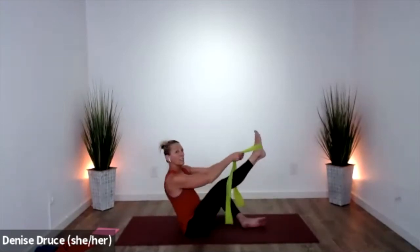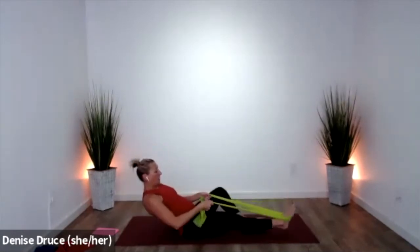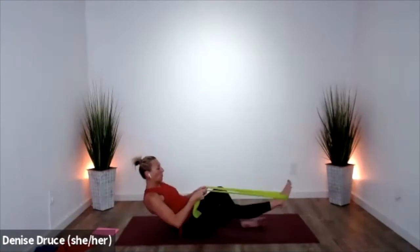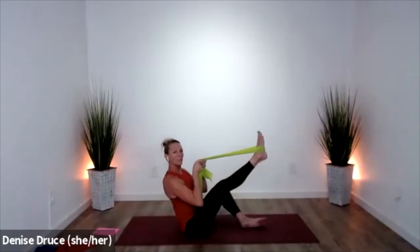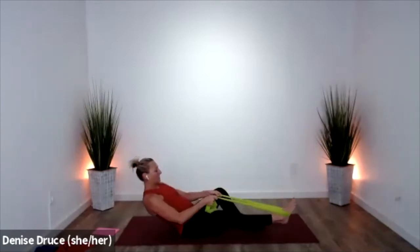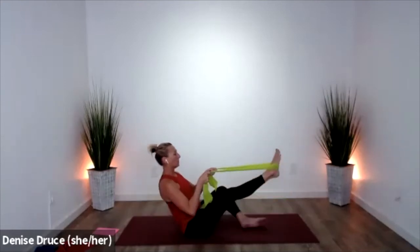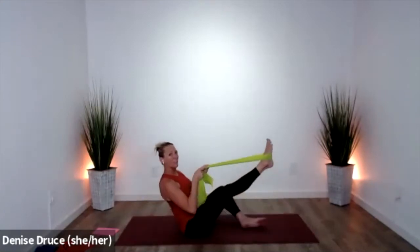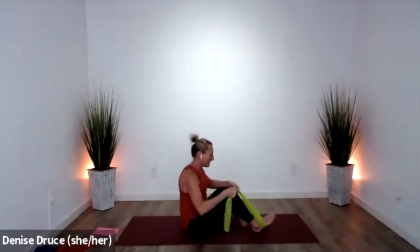Now check it out: the closer you are to your foot, the easier it is because you can't go as far. But the farther away you come, you have to add the strength of your own core to the resistance of the band. So test the waters, check it out. We'll do two more on this leg — probably feeling your quads, right? And release.